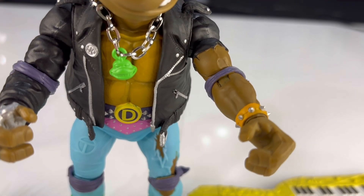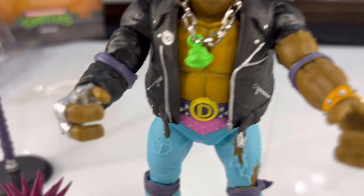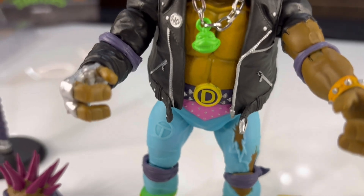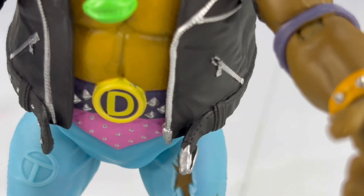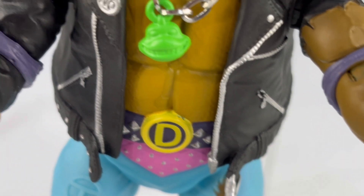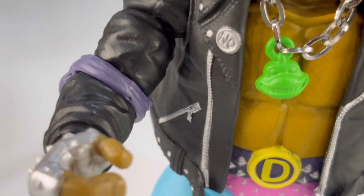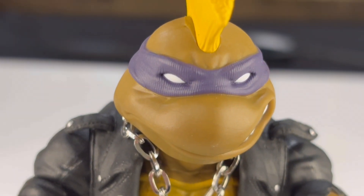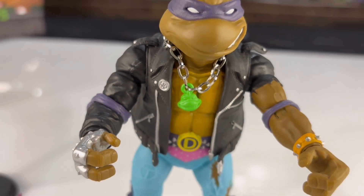He's got the spiky bracelet there. Love the zippers — I just feel like they pulled that off very well. The zippers are very believable. Moving on a little bit here — got his Donnie belt. And this part, I'm not sure exactly what it's supposed to be, whether it's part of his belt or maybe supposed to be part of his pants. It looks like a bandana he's wearing under his belt, but it's pretty great.